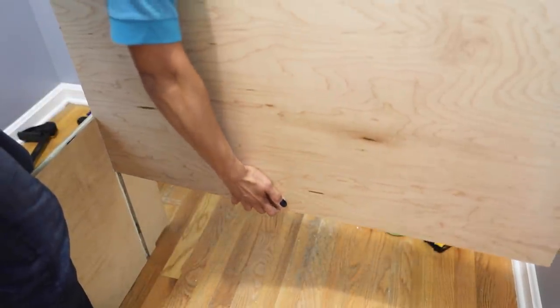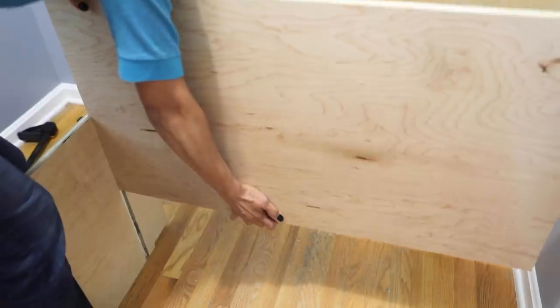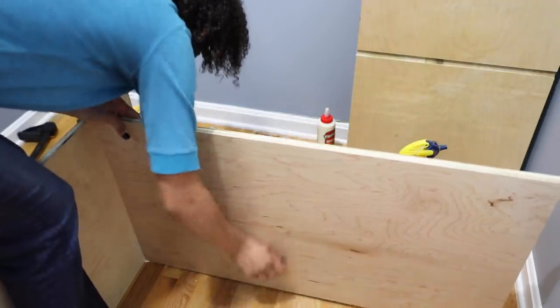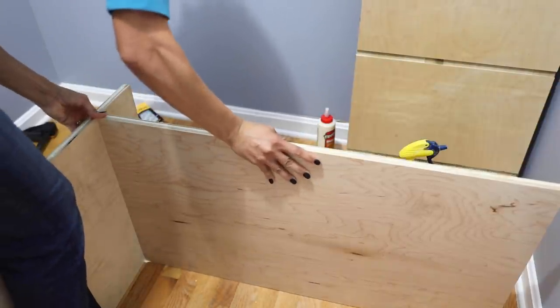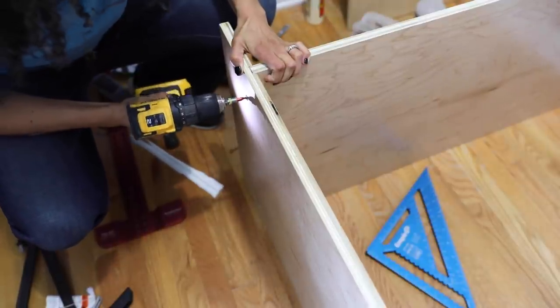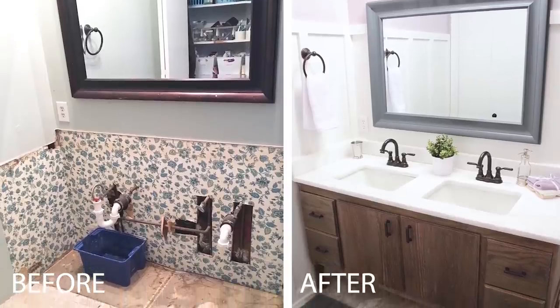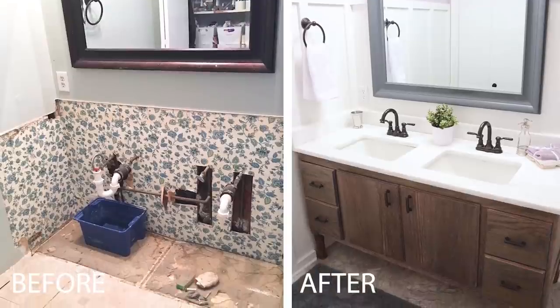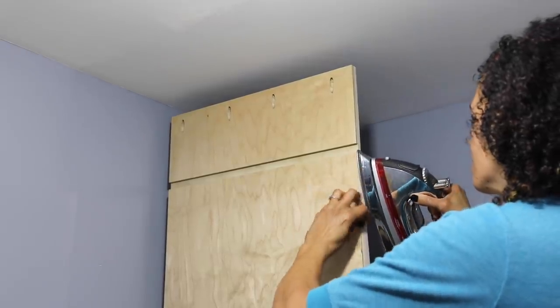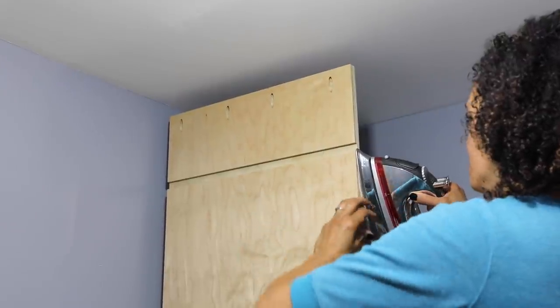Remember that dado we cut? I kind of made a big mess here with the glue, but I was surprised that it fit so nicely at a nice 90-degree angle, and I started getting excited — I can do this. This is my first huge build. I did build a bathroom vanity several years ago that turned out pretty good for a first attempt, but this was the first time making something so large. So excited to see it come together.